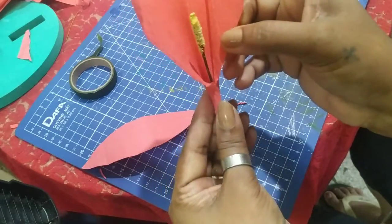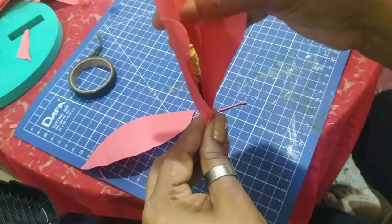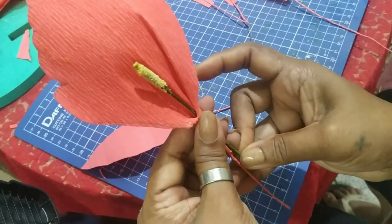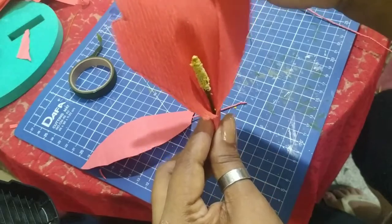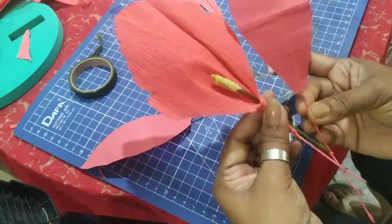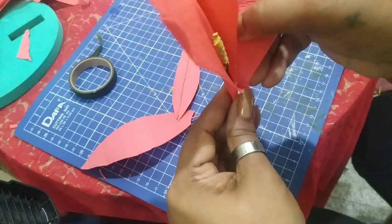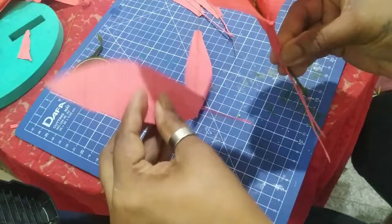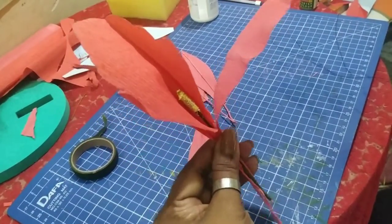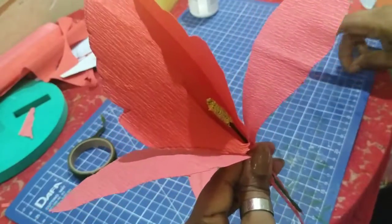I just want this much out — this petal will open out like this, and the piston will be just a little above it. Now I will take petal number two — the broad ones — and attach them on the opposite sides, one on this side and one on the other opposite side, over here. I'm going to tie it up tightly so that it doesn't move.